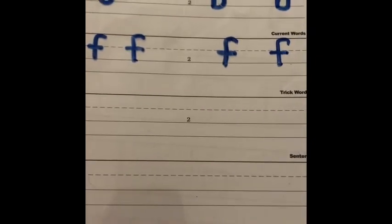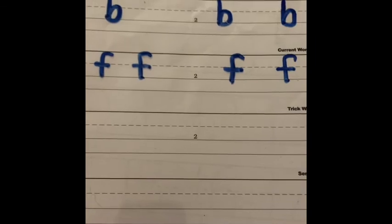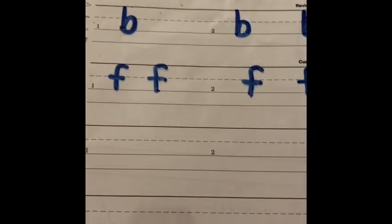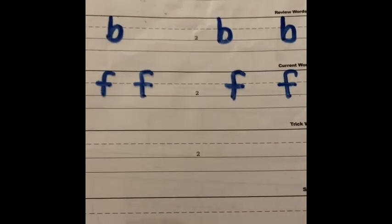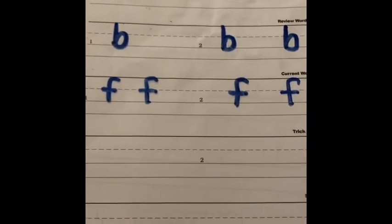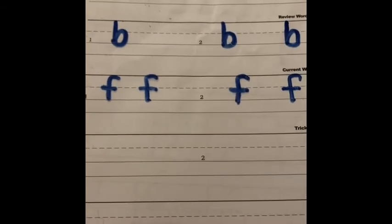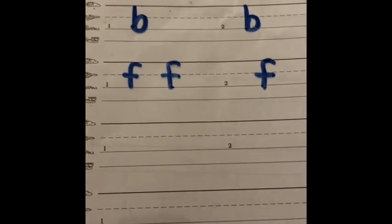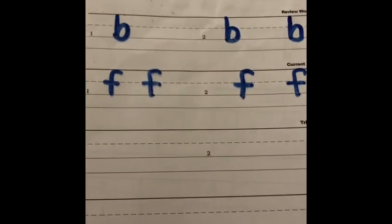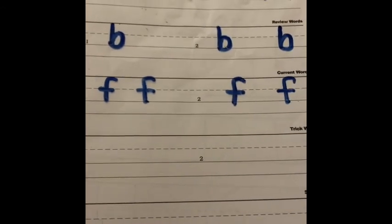Excellent! Feel free to pause the video and go back to watch it from the beginning. Repeat any of the letters your child is having trouble with — parents, you can have them watch and practice as many times as needed. When you're ready, boys and girls, you can try writing some letters in your handwriting journal, or if you're in the classroom, on your foundations paper.